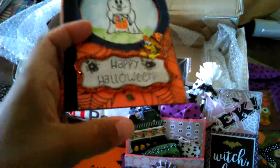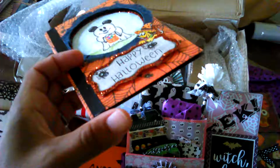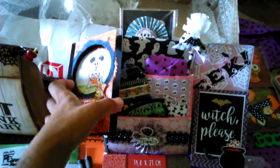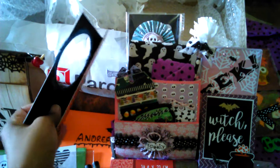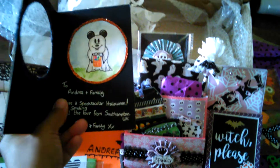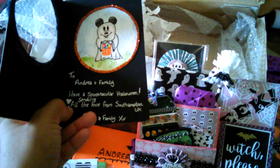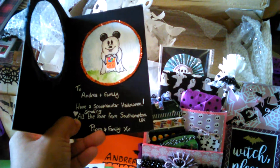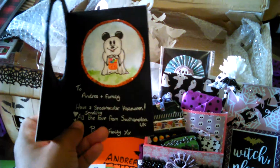You can tell she took a lot of time to make this and I really appreciate that. Let me try to get it open — oh man, I just knocked Frankenstein. It says: 'To Andrea and family, have a spooktacular Halloween, sending all the love from Southampton, UK — Pippa and family.' Thank you!